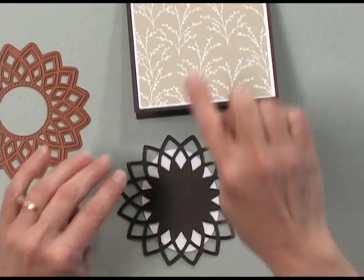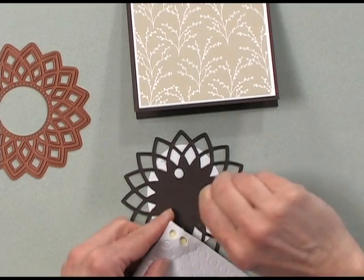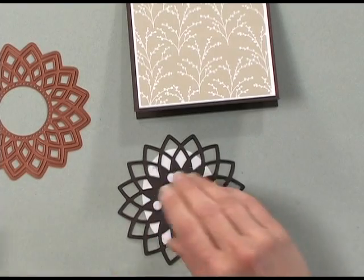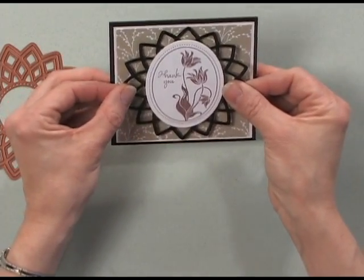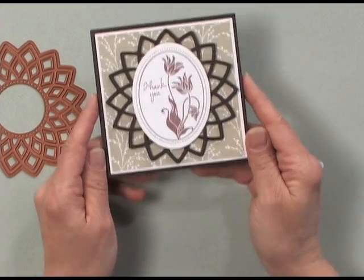Then I'm going to adhere this whole thing onto my card using some pop dots to give it a little bit of dimension. They're not very thick pop dots, but they give it a nice raised look and add dimension to the card. I'm going to place that right in the center of my card, and that is one quick and easy project. Try this same layout using some of the soft pink or soft blue pattern papers from the Spring Mix Kit for a softer springtime feel, or mix in your own pattern papers and stamps to create the perfect quick and easy card for any occasion.